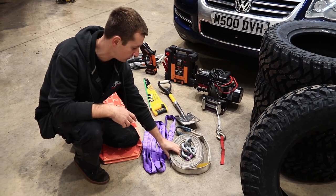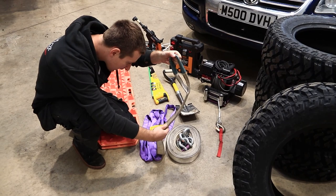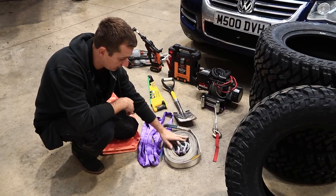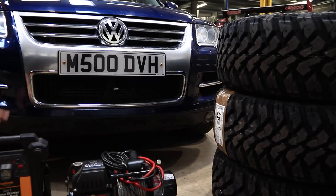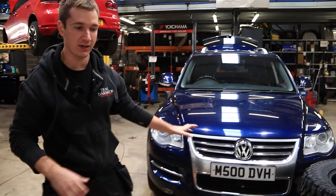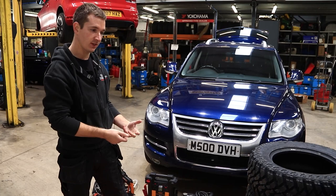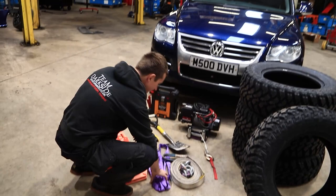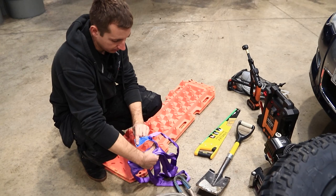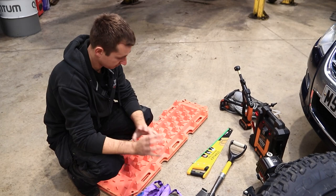Obviously very important to have tow ropes — I've got two of them, these are 10-meter proper tow ropes from Dana. These Touaregs have got a tow point on each corner; for some reason the cars only come with one tow eye, so I'm going to get another three tow eyes and have one on each corner ready. When we were off-roading before, we'd have the D-link and tow rope attached to one corner and shoved in the window so that if you get stuck in mud you just throw the tow rope out.